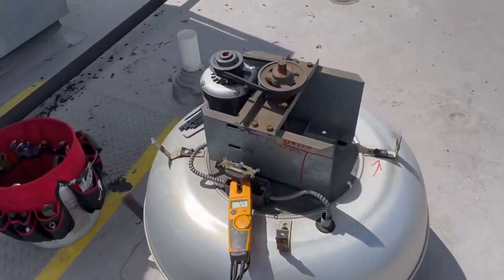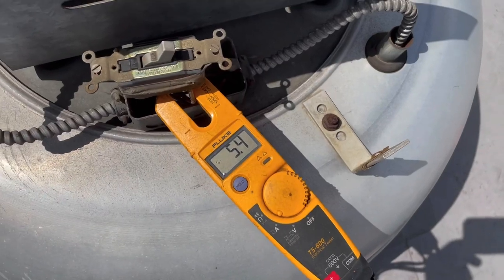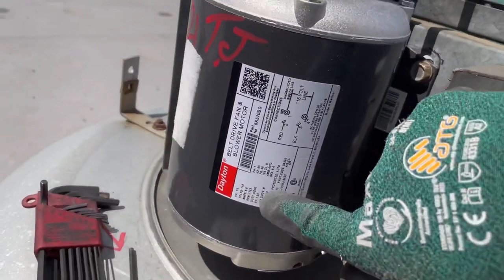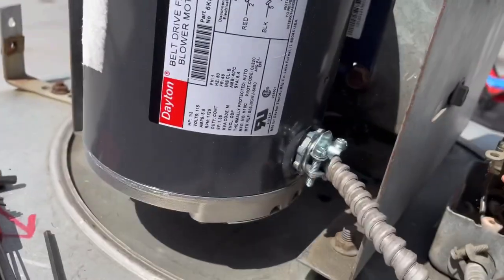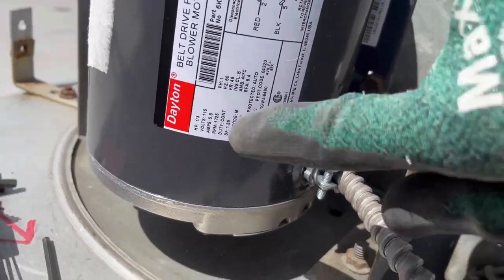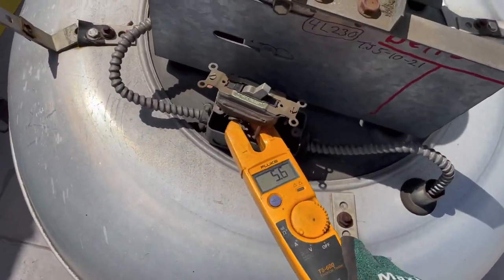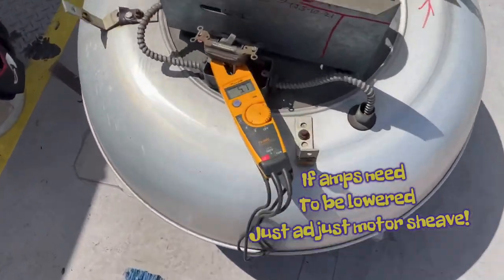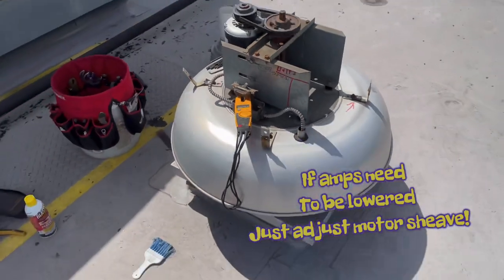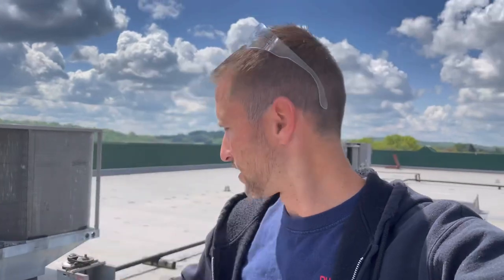So after we started this up: 5.4, 5.3 amps. What are we rated at? 5.8 amps. So we're underneath that, which is excellent. Make sure we're on here good. 5.6, 5.7 — still under the rating, so that's excellent. I got to put this back together, put the lid on, and wrap up.